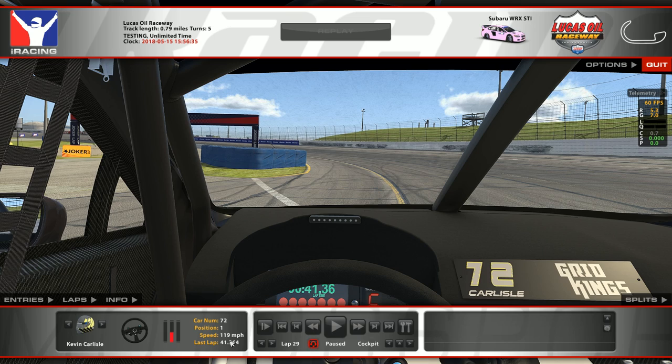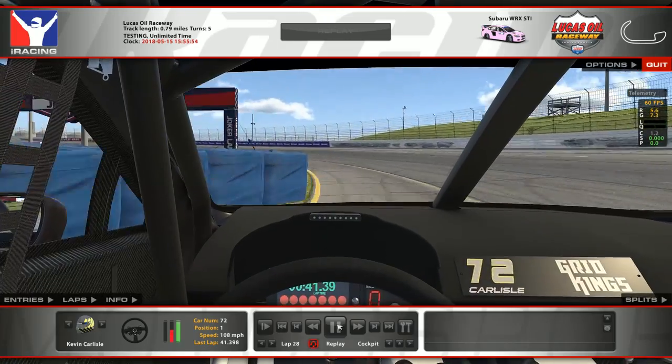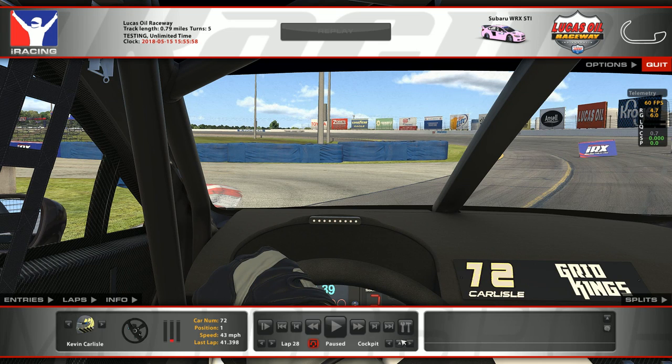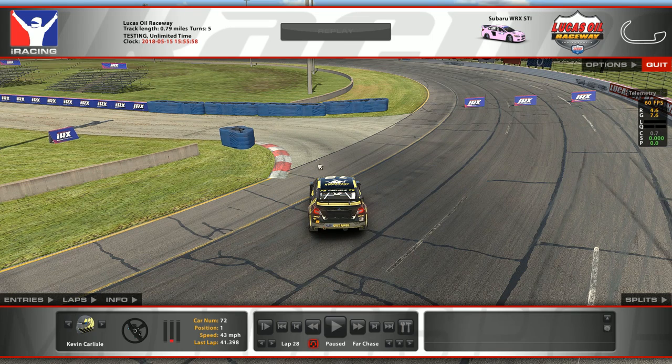That gives Kevin a 41.364 — pretty quick. That's really what you want to do around here. It's super technical and it takes a ton of practice laps to even get a clean lap. It's a very difficult track — especially Turn 1 here, at the start of a race when everyone's going to be together, this is a very tight spot.